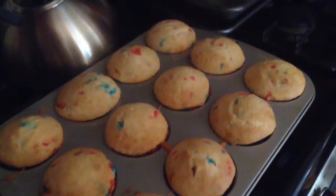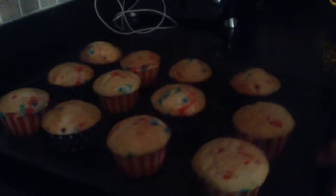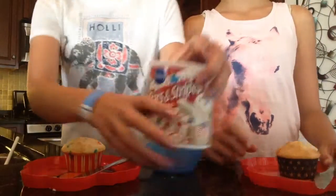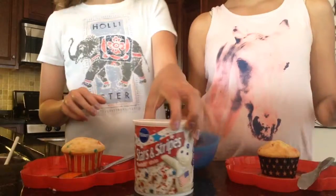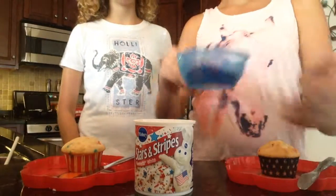But now it's time to frost! So you're going to want to let your cupcakes cool on a tray just like this before you frost them. So right now we're going to frost our cupcakes and today we're using Pillsbury Stars and Stripes icing to go along with our cake mix — this is white. And we also have our little sprinkles that came with it.